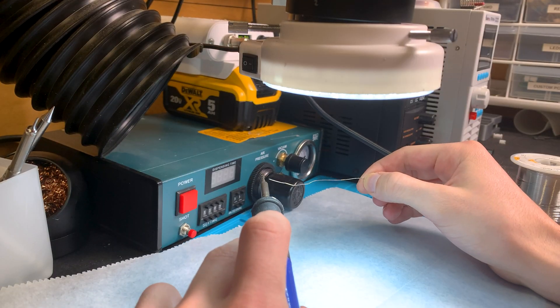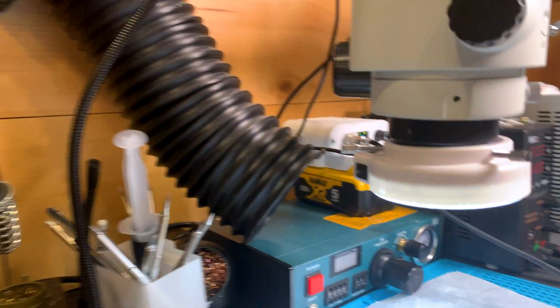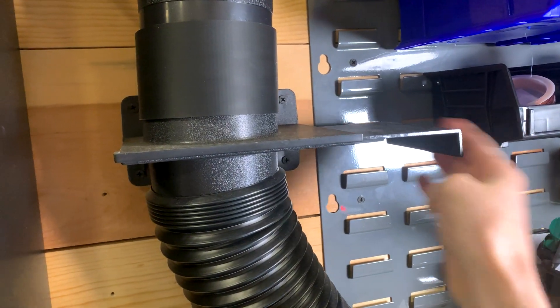One of the most important features for a workshop like this is having good ventilation. This is especially true because of how small the workshop is and the fact that I'm soldering and also 3D printing. At the soldering station, I have a flexible hose that branches off of the main ventilation line. This section can be closed off from the rest of the loop to give more suction to the other areas.